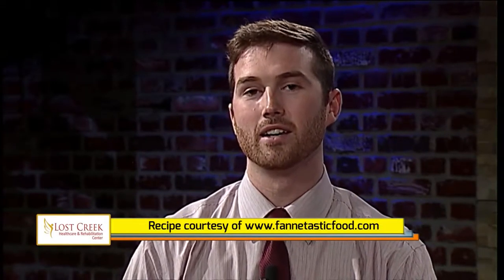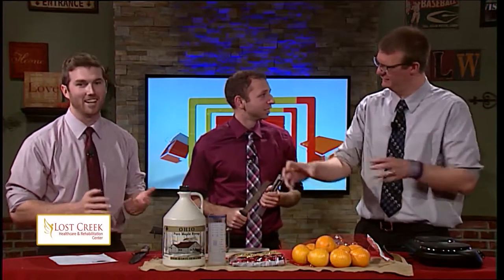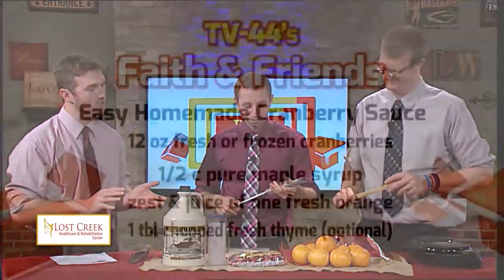You can go to the website, fantasticfood.com, and see the recipe. This recipe is rather simple — where's the can that you just take the lid off and go plop? This is homemade, and so we're going to do that. But it is simple, I promise you. Here are our ingredients.